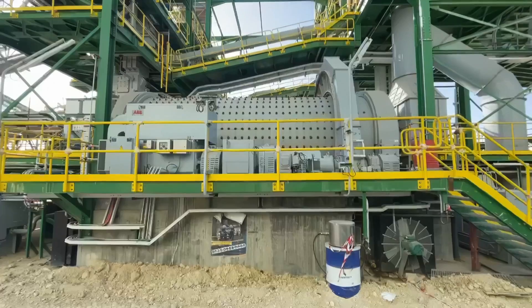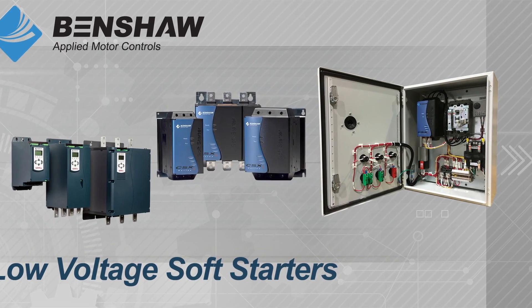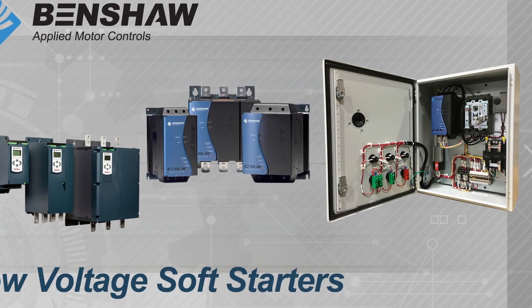Benshaw was founded in 1983 and we got started in the mines, and we were always known as a leader in soft start technology. People use Benshaw as a household name — if you say Kleenex, people know it's a tissue; if you say Benshaw, they know it's a soft starter. They call everything a Benshaw.